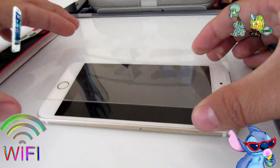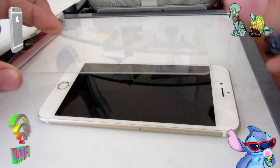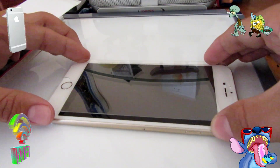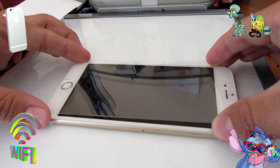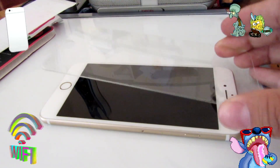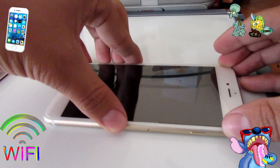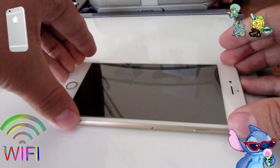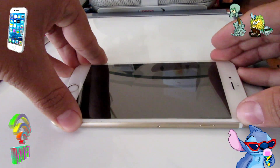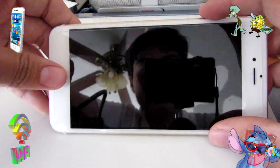Make sure one more time that you guys don't have any dust particles, then try to place it on as accurately as possible. I'm going to start with the speaker area because that's the most important part. All right, so now it's firmly placed — you guys can see some air bubbles in there.